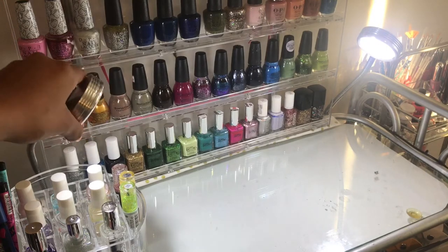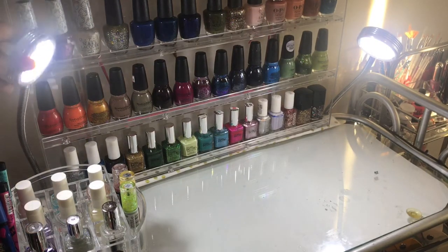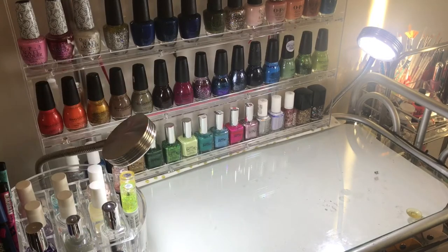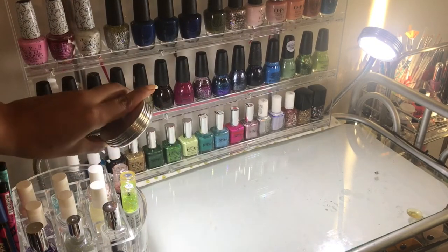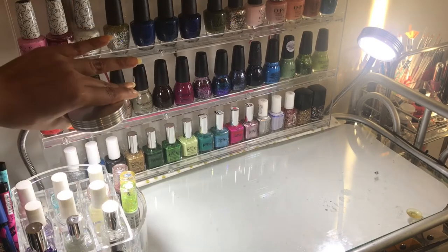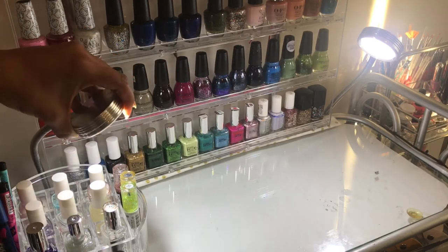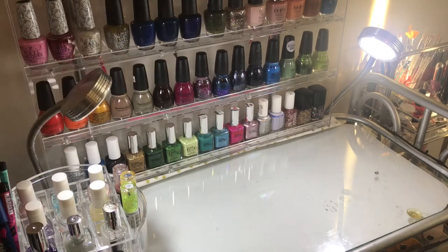Something I really like about these lights is how flexible they are — it allows me to move them wherever I need to. It's nice to be able to move them easily so I can see how they look in camera and if they need to be closer or farther away from my nails so everything looks perfect.